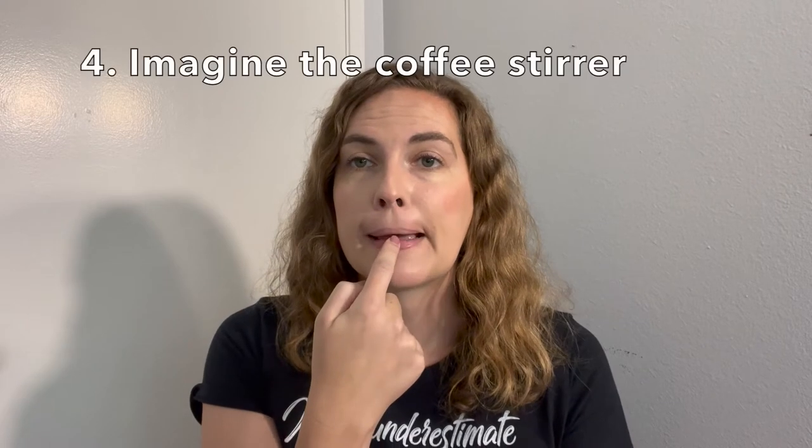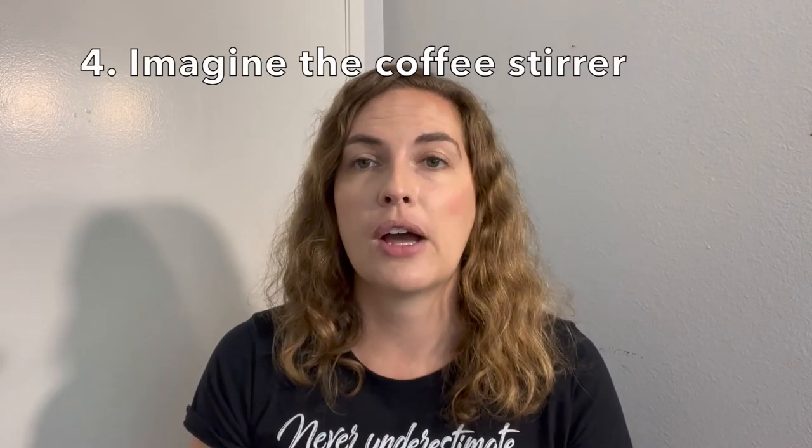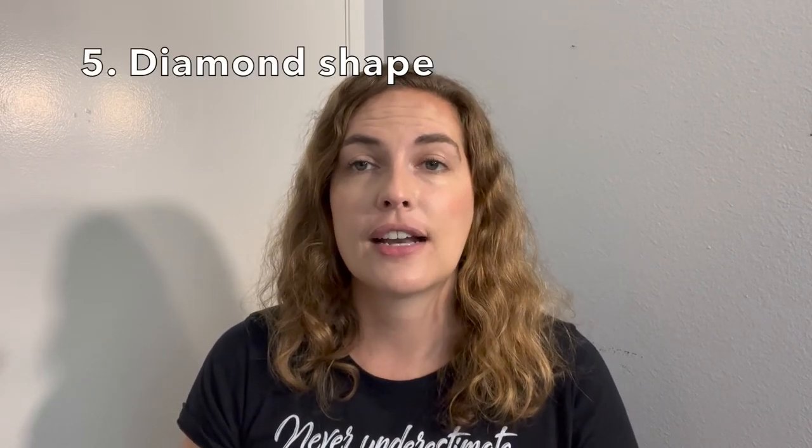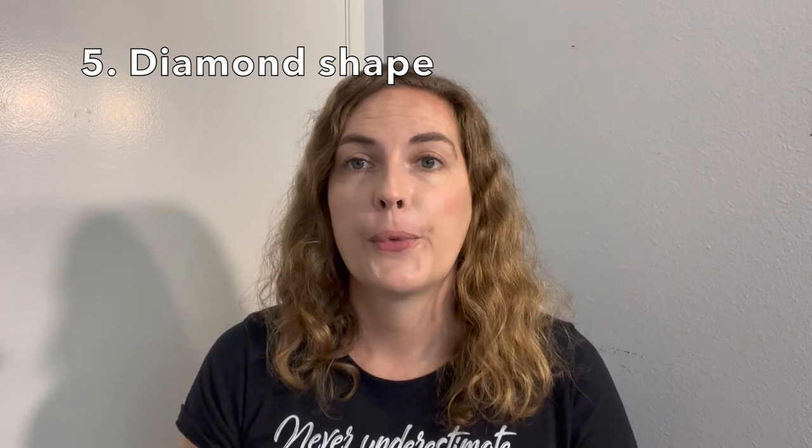Something else you can remember for creating that embouchure: imagine one of those tiny coffee stirrers and imagine you're holding that in your mouth. Notice the size of my aperture hole when I do that, and that the corners of my mouth got nice and firm. That's about the size of the aperture you want. Something else to remember is that diamonds are an aperture's best friend — you want a nice diamond shape in your aperture.